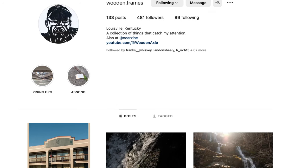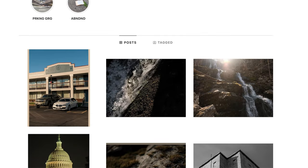As always, thanks for watching, and please follow along on Instagram at woodendotframes.